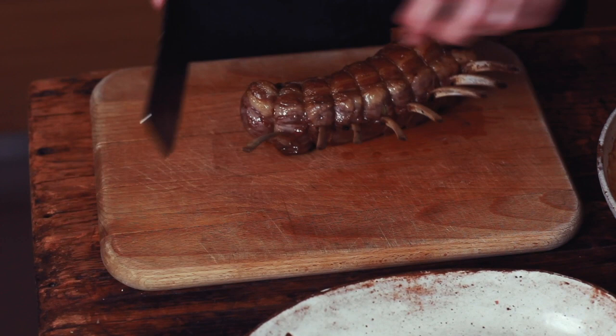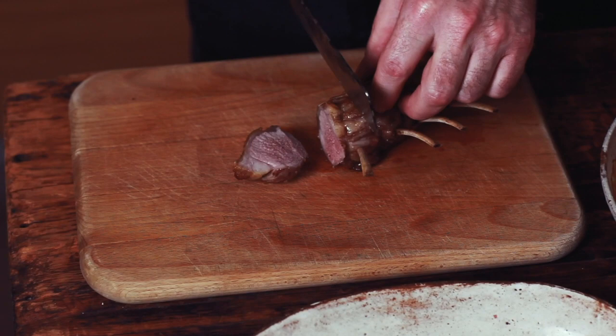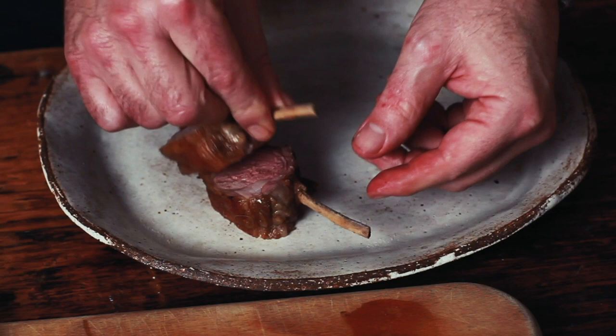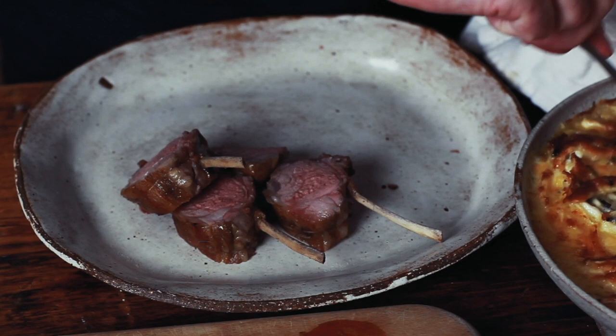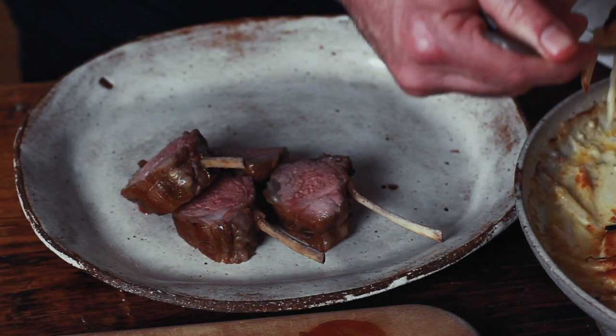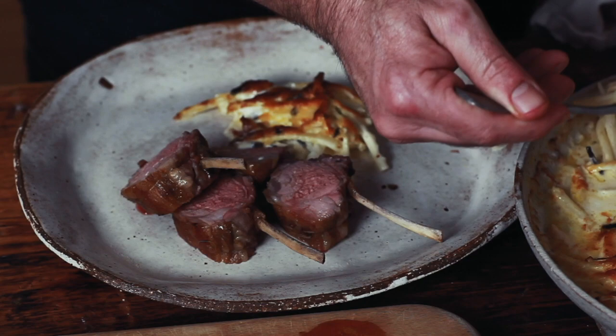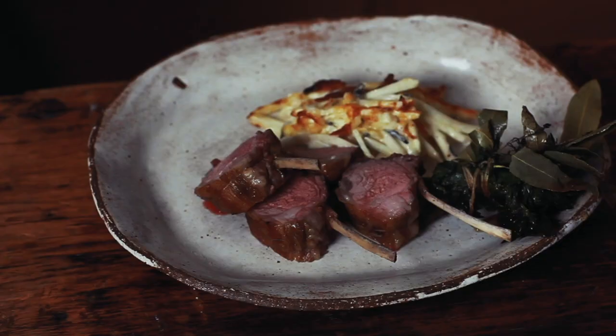The rack has been cooked to 65 degrees centigrade and a nice rosy pink. Beautiful golden gratin — the smell of this with the cheese and the truffle is just outstanding. Bouquet garni on the side for garnish.